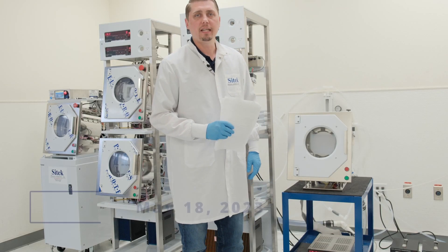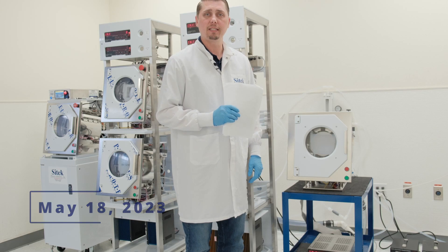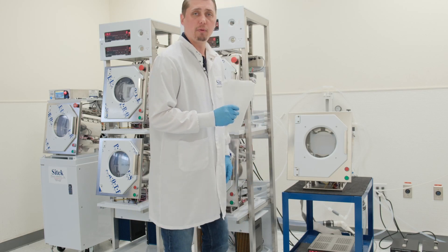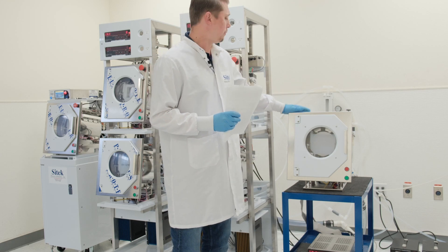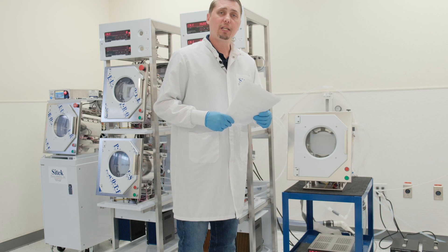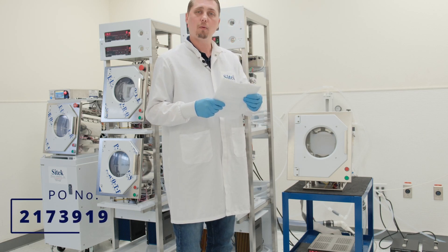Hi, my name is Matt Hill, and today's date is May 18th, 2023. Today we'll be filming a video for SciTech Process Solutions. Since we keep our customers' privacy, I will give you a location of the work and a PO number. They are located in the U.S., and the PO number is 217-3919.